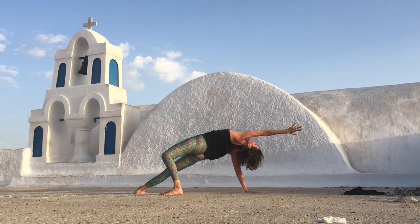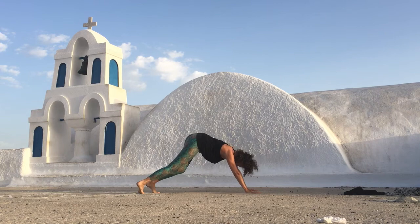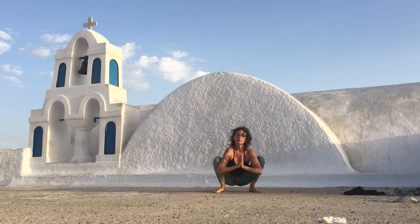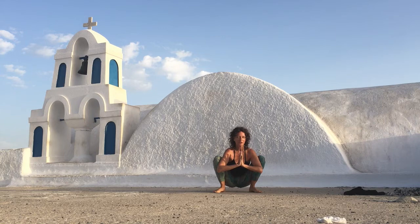Slowly walk your feet forward and then come into a nice little squat. Pressing your palms together, pushing your arms to the inside of the knees. Close your eyes. Gaze towards your third eye and breathe. Feel the energy you've just created with this little sweet flow. Now breathe deeply into your belly and down into your hips — waking up your digestive system.